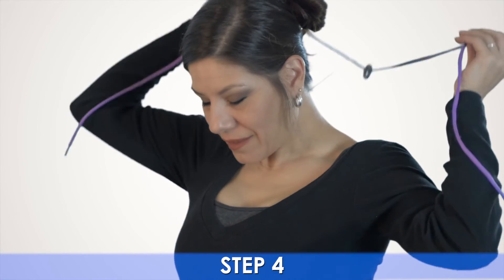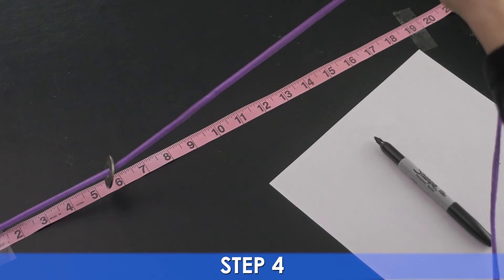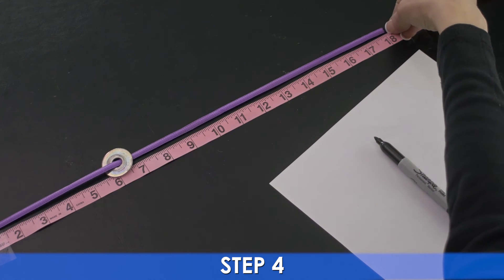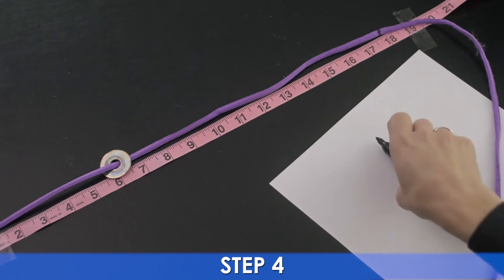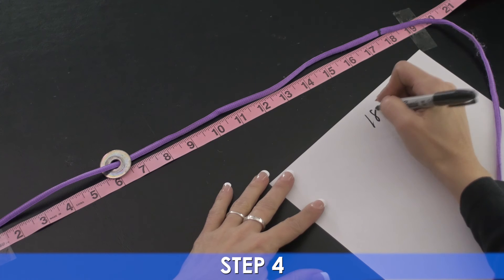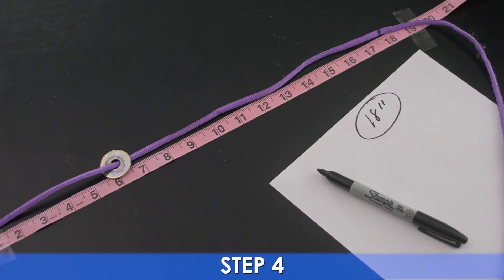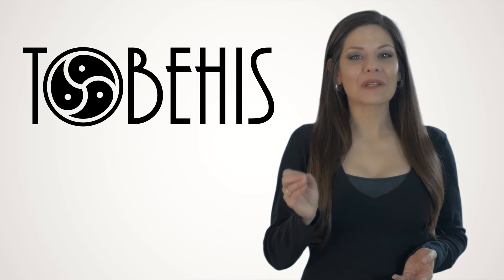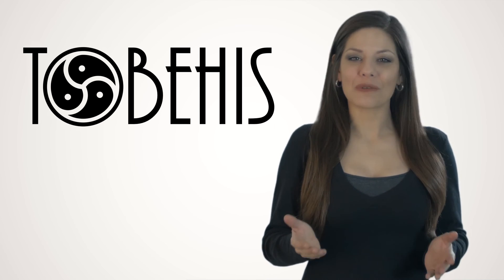Now remove the entire piece off your neck and lay it out on a flat surface. With a ruler or tailor's tape, measure from mark to mark. This is your total length and what you select in the total length drop-down menu. Please note that this does include the lock, so please do not add any additional length to your measurement.